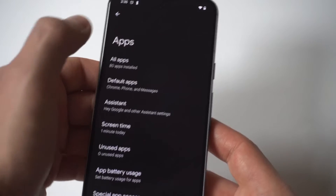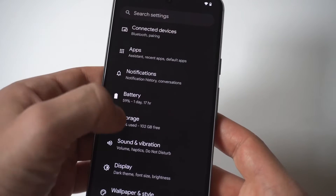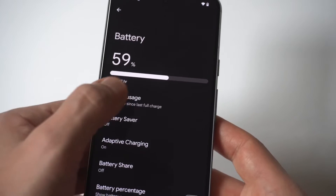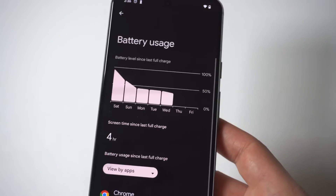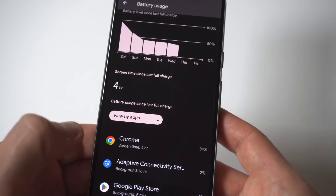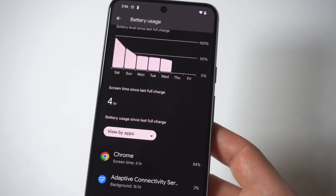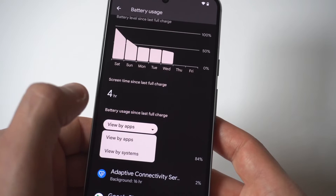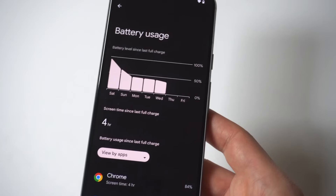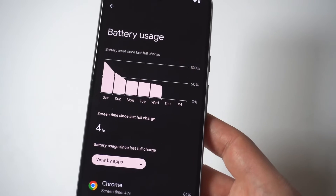The next thing you want to do is go into your battery settings on your Pixel 8. What you can do here is take a look at what's using the most battery — it gives you an overview of what is killing your battery to begin with. You can see here I've got my battery settings pulled up, and you can just go through this.